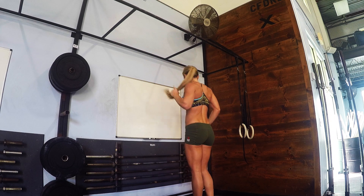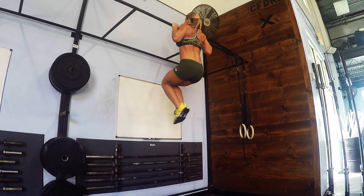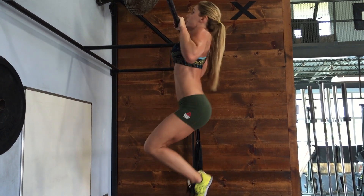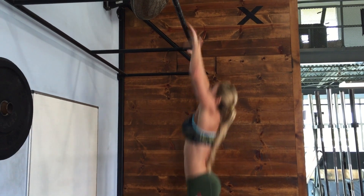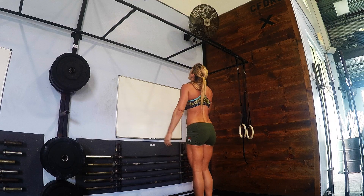It really strengthens that eccentric movement — the negative phase of the movement where you're going down. You can build a lot of strength in that phase. From another angle, you just want to jump up to the bar and then control yourself down. You can even pause and hold it there, which also builds strength.